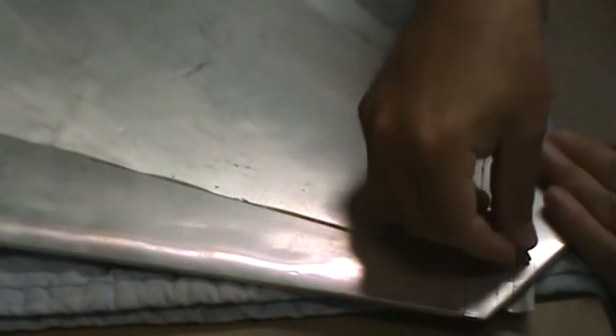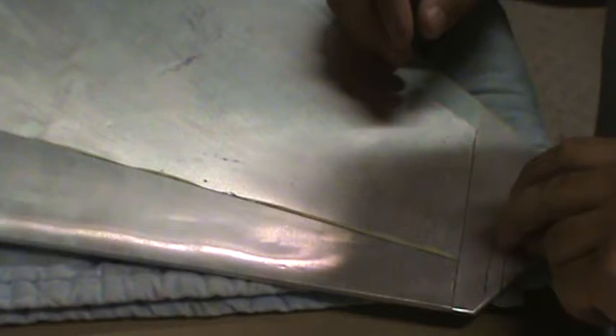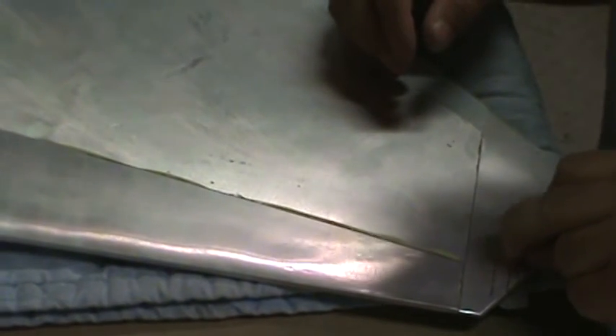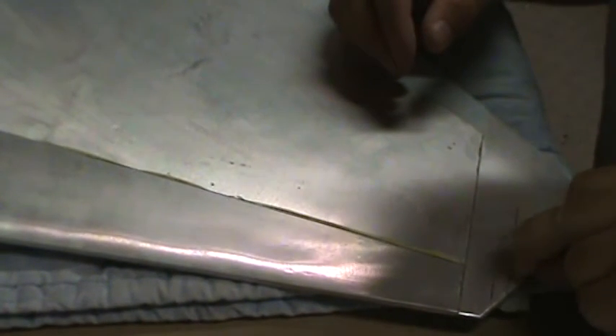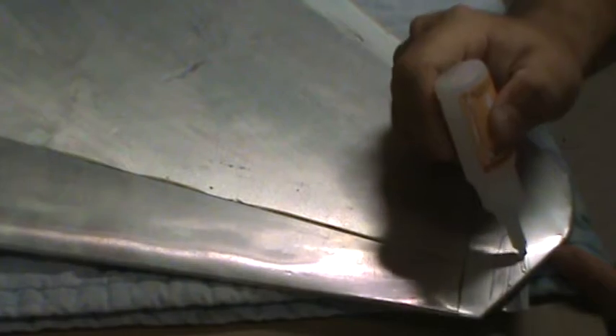You'll notice I've got the horizontal stab on an old blanket here — keyword: old, if you're married — because if you use one of the good ones, you probably won't be sleeping on a sofa for that night. Same thing here, just repeat the process.